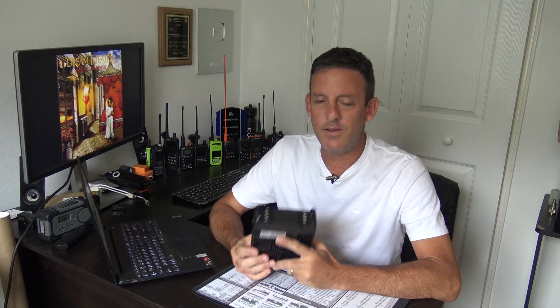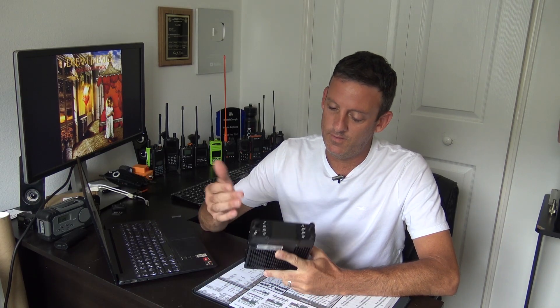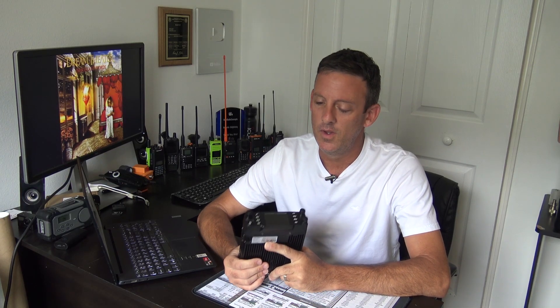Let's check out the DB40D and go through it. After that, maybe based on your comments, we could do a couple of little follow-up videos touching on specific features — whether you want to see APRS, GPS, DMR, or whatever. Just let me know in the comments below, and we'll touch on those. I think this is a pretty neat radio.